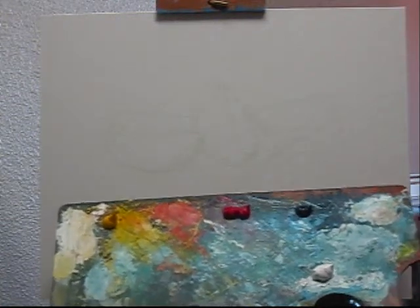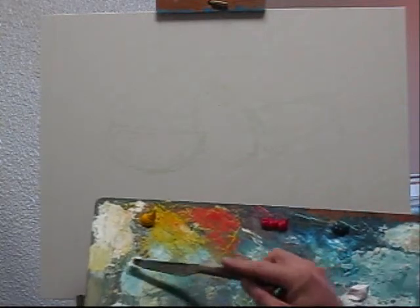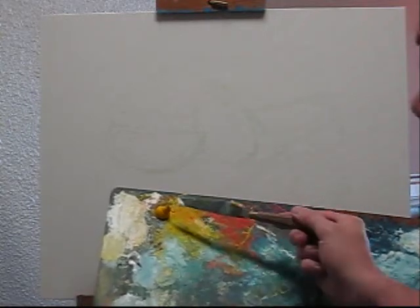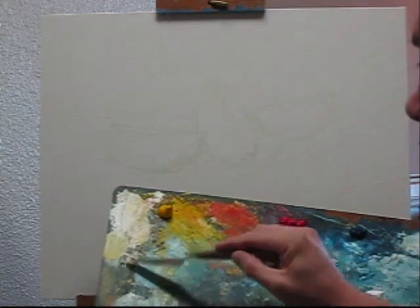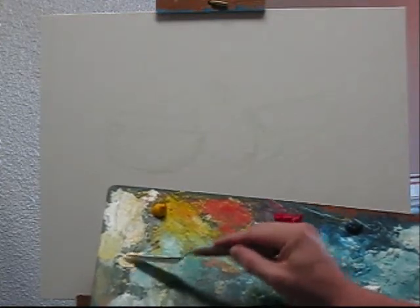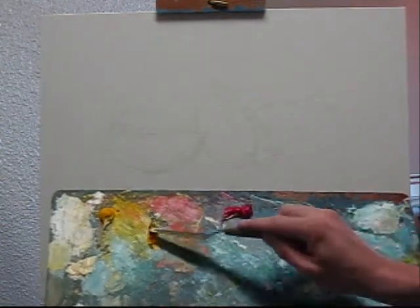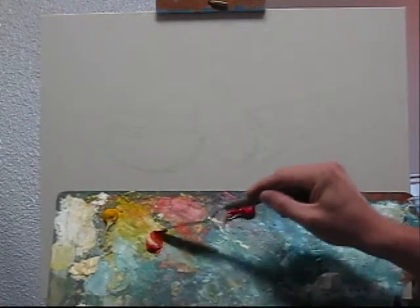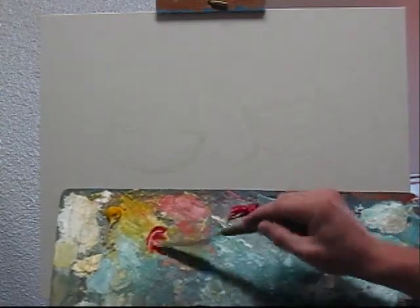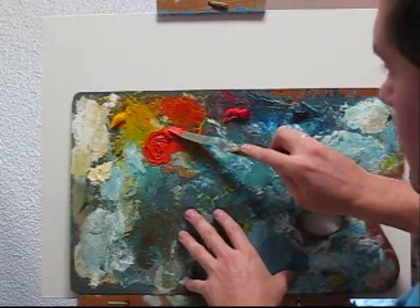The first color may be some white and a little yellow — this will be the highlight on my oranges. I'll grab the yellow, and this is my bright red, to get a nice bright orange.